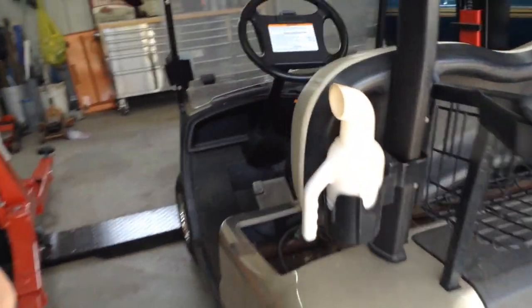Too often I see terminals that look like this, and way worse. That's pretty mild. They're always going to build up some corrosion if they're exposed. There's a couple there, and another one there.